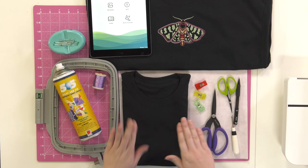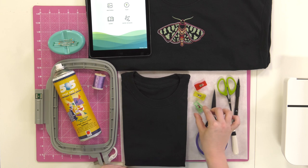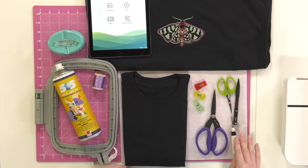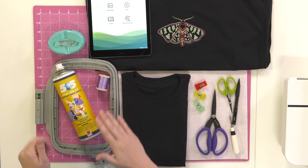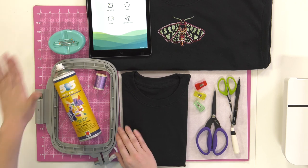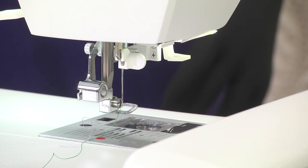You can find a link to the written instructions down in the description. For this project I have a pre-made t-shirt, medium weight cutaway, some clips, scissors, a seam ripper, a pencil, embroidery thread, some craft spray baste pins, and my 120 by 180 millimeter hoop. On my machine I have a size 75 needle installed, and on my smart device I have the Eversone Pro app loaded and ready to go.